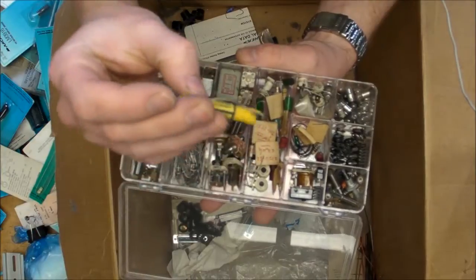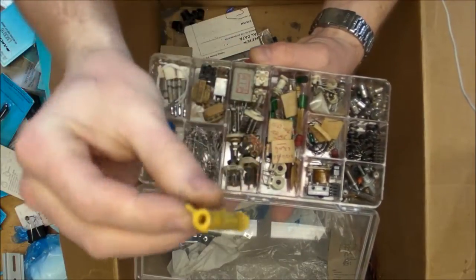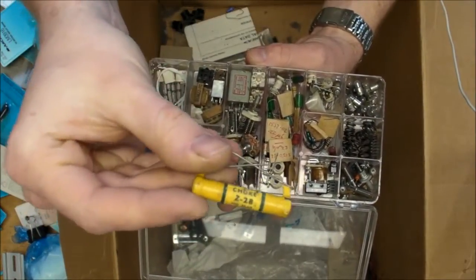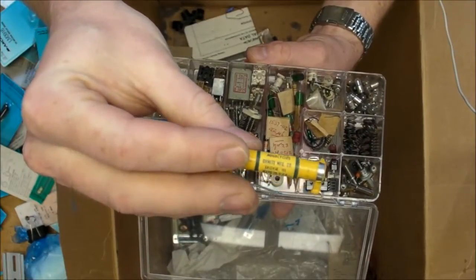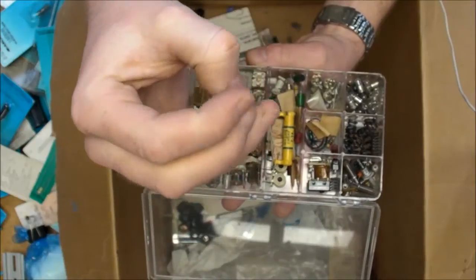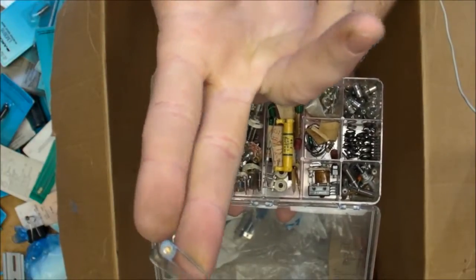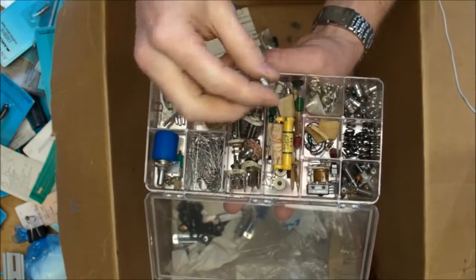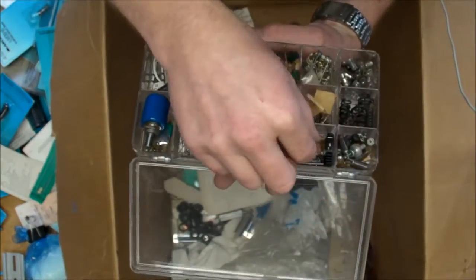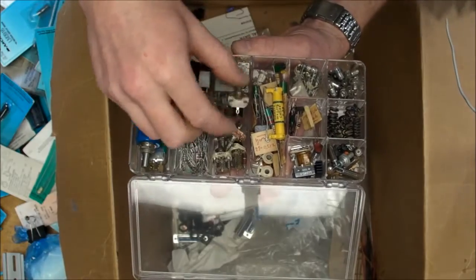Look at this - a 600 milliamp plate choke! So this would be an RF choke for the plates - the vacuum tube anodes - Z-28, rated 20 to 60 megacycles, because back then they didn't say hertz, it was megacycles per second. And here's a precision coaxial variable capacitor - you can vary the capacitance by moving the internal cylinder up and down. Also some light bulbs, a neon lamp, springs, insulated standoffs, a little relay, inductors, and more variable capacitors.